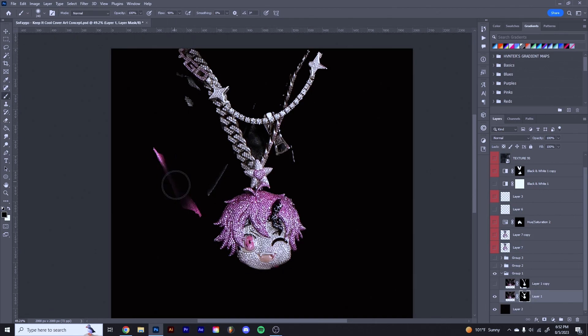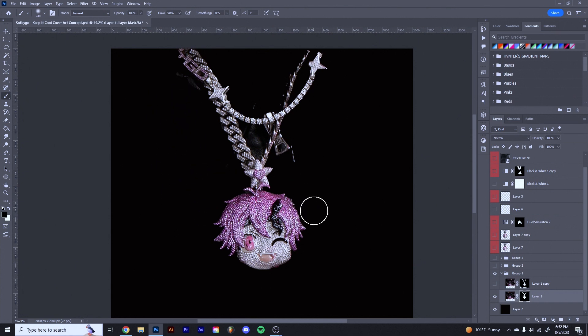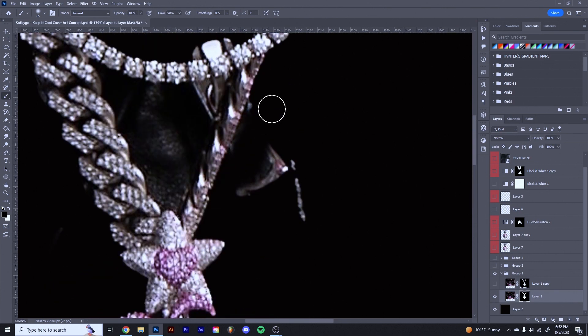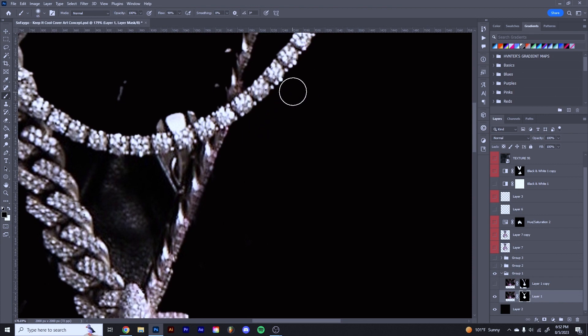Then I just went in and cleaned up all these little parts. One thing I usually do for stuff like this: don't be afraid to get close to the chain or whatever you're masking out. Going on top of the chain a little bit is going to help it blend into the background more, which is what you want. You don't want it to look flat and kind of awkward — you want it to look cohesive.